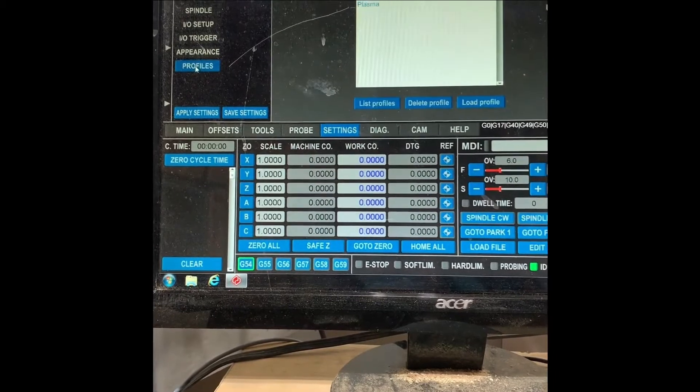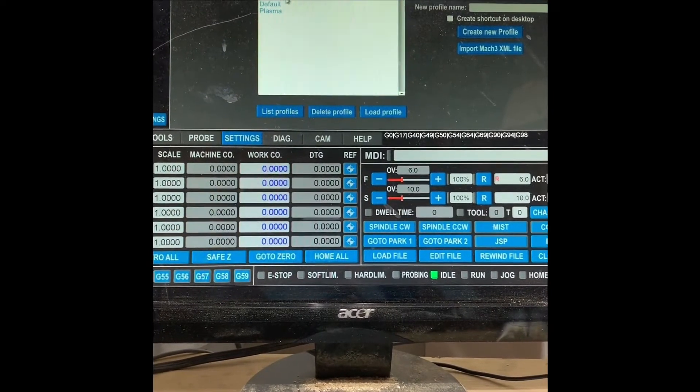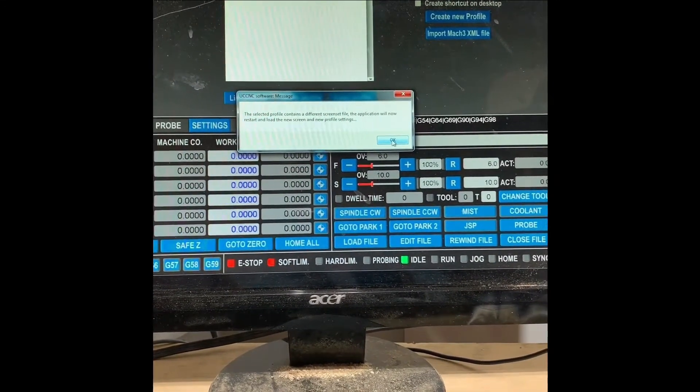All you have to do is go to Settings, go to Profiles, load the CNC for Newbies rack and pinion profile — click on it, Load Profile, and OK.